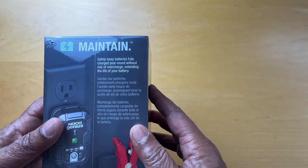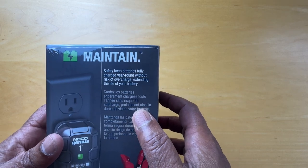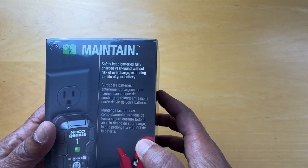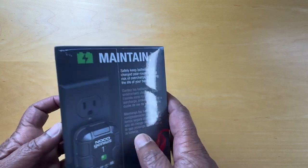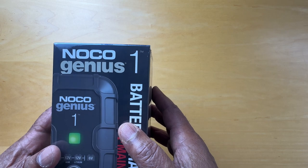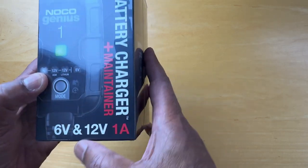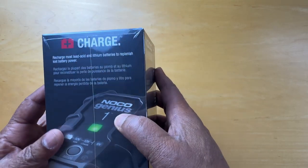It says that this helps to maintain and keep a battery fully charged, and that's what I'm going to do with this. After we unbox it, I'm going to connect it to my car so I can leave it for a few weeks while I travel. The Noco Genius 1 has a green light indicator, 6 and 12 volts, 1A — that's how it's labeled.